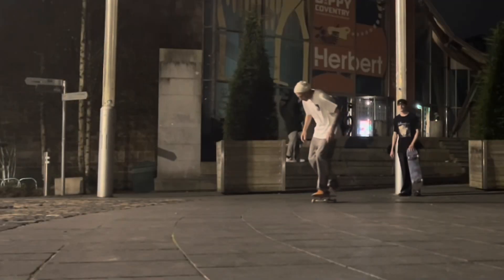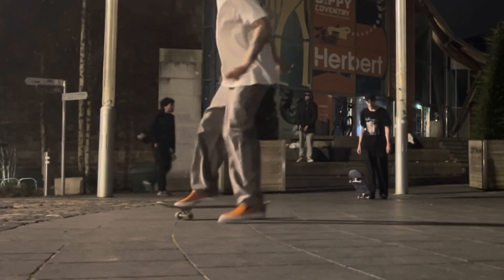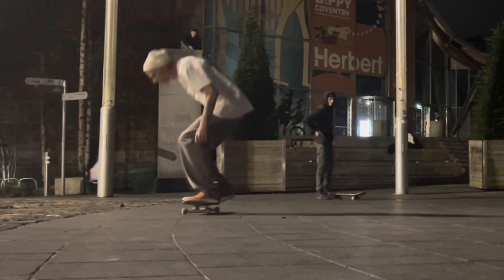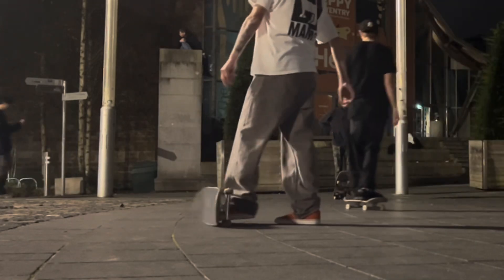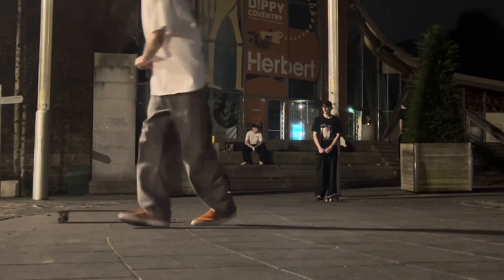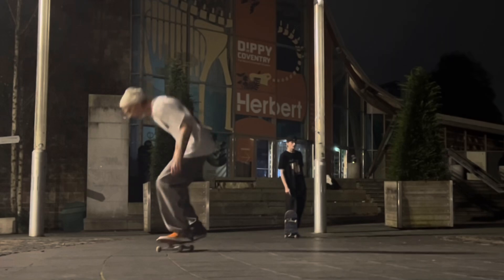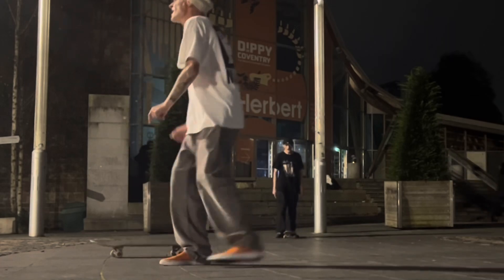As the shoes felt so comfortable and didn't cause me any foot pain, I was able to skate well after dark and have lots of fun messing around trying to learn new tricks. Without much success unfortunately, but there's always another day and I have just ordered a new deck so that should be with me in a couple of days.